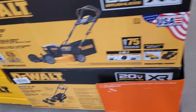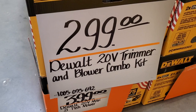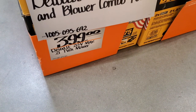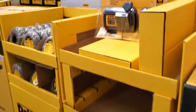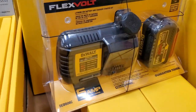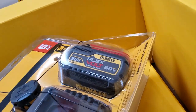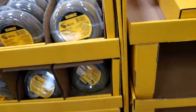$299 for the string trimmer and blower combo, and $399 for the DeWalt push mower. Be careful — sometimes the wording is confusing, so make sure you read it thoroughly — it'll say push mower or self-propelled. $179 for the FlexVolt battery and charger; looks like the older FlexVolt six amp-hour batteries.